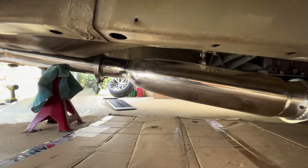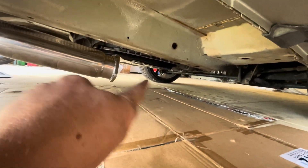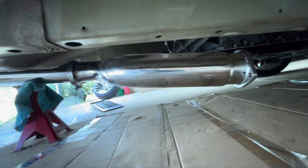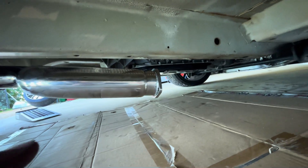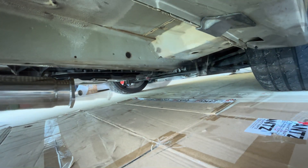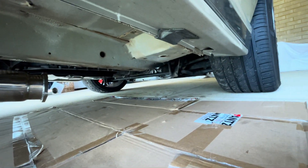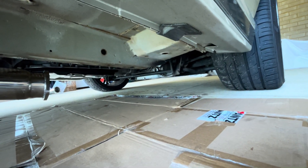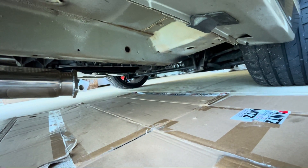Got that front section on, so we now have the two mufflers in and the first part of the front section. All that's left is the cat converter, which goes on here, and then the dump, which goes up from there. Clamps are on just loosely — I'll get everything sitting right before tightening anything up. What I'll do now is move to the front, get the dump out, mount it to the back of the turbo, then look at getting the cat converter in as well.